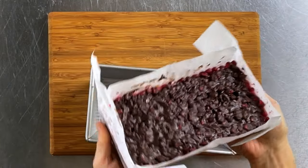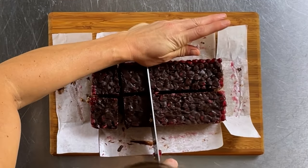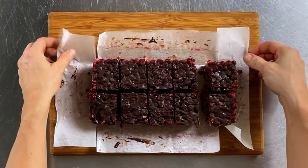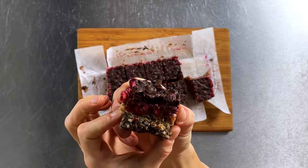Remove the loaf pan from the freezer and cut it into 10 small squares. Store them in an airtight container in the freezer or refrigerator until ready to serve, because the squares will get soft if left out at room temperature. Check out these pomegranate caramel brownie squares — this looks so dang delicious!